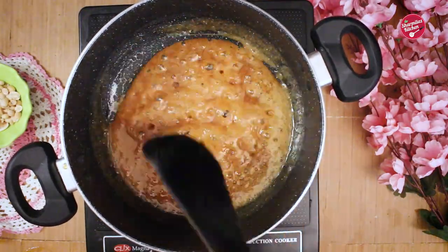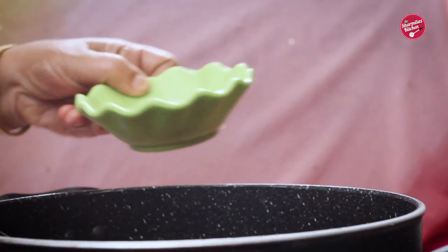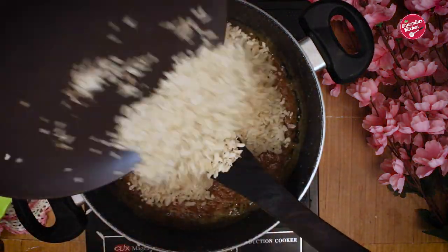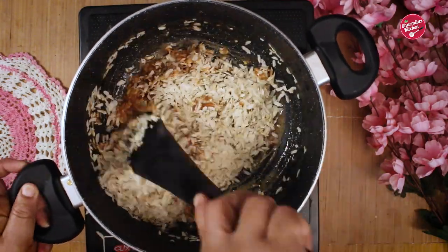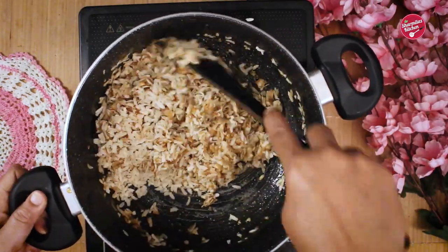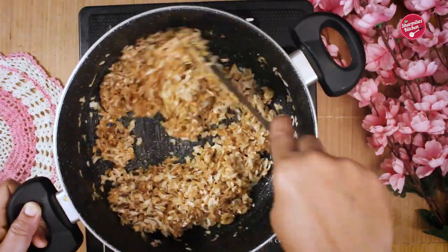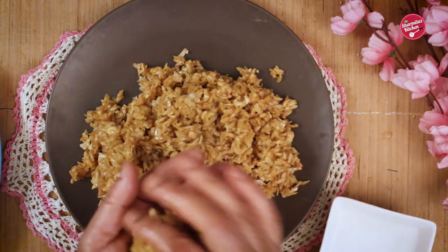This is the right time to add the next ingredients. First, I'm going to add roasted and skinless peanuts — they will add nuttiness and also enhance the taste. In the meantime, make sure you switch off the gas to prevent overcooking. I also added poha and gave everything a quick mix so that the rice flakes are coated with jaggery, then transfer to a plate — otherwise the poha will be too hard to make laddus.